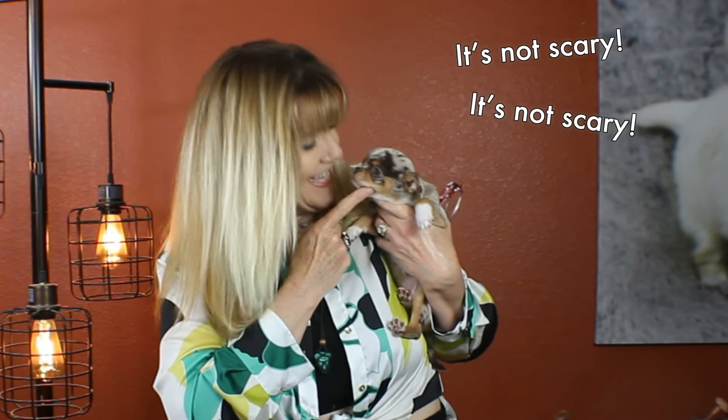You might get yelled at if you take the dog out and put it on your lap, which I would never do. However, sometimes I do unzip the bag and talk to my sweetie pie just to reassure them — it's not scary.